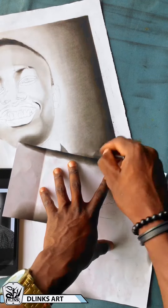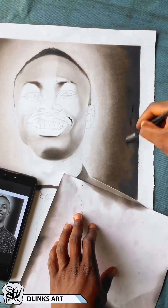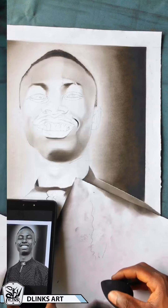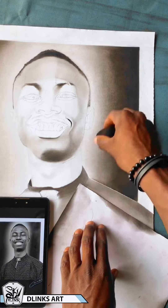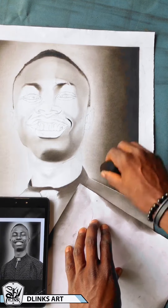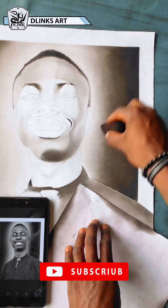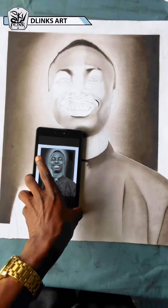Here you see me using the brush to press in to get those edges as dark as possible. For the darker areas I make use of a brush, and a beauty blender for the lighter areas, as you can see right now. If you look at the reference you can see how the background is and what I am trying to achieve.